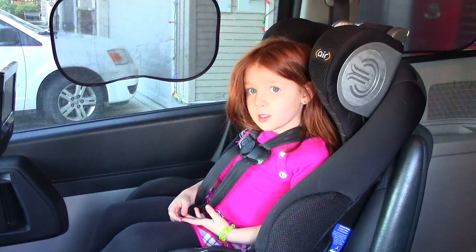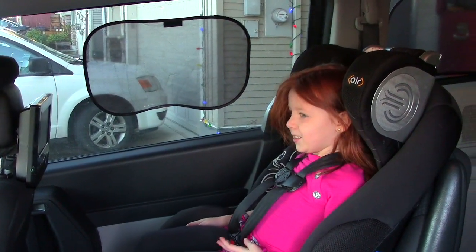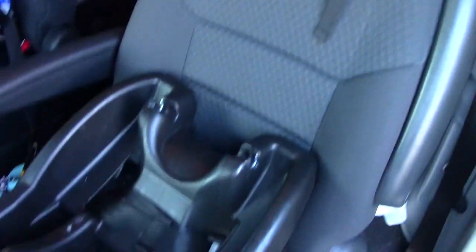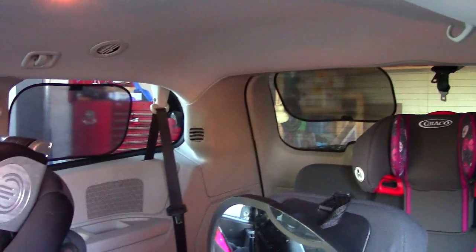We have Riley all buckled in — there's a sun shade beside her and you can move it too if the sun moves, it's easy to reposition. I put one back there and also one at the very back of the van, because when the sun's going down it comes right in through the back where my baby sits, so it's a good way to protect from the sun coming in the back of the van.